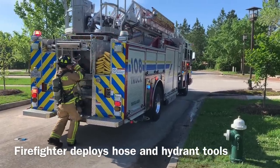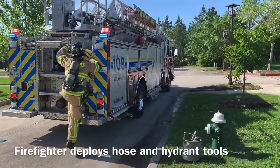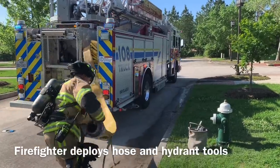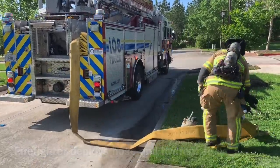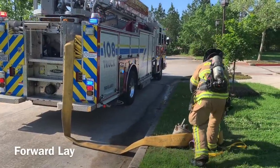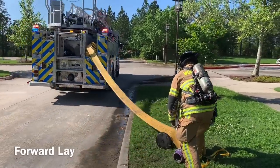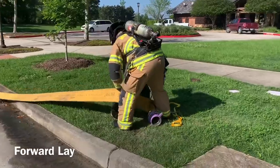This method may be used by an apparatus that is first arriving and notes a well-advanced fire condition where continuous water supply will be immediately needed, or by a secondary apparatus working to bring water to the attack apparatus. The firefighter will signal the driver to proceed for a forward lay and then begin making the necessary hydrant connections.